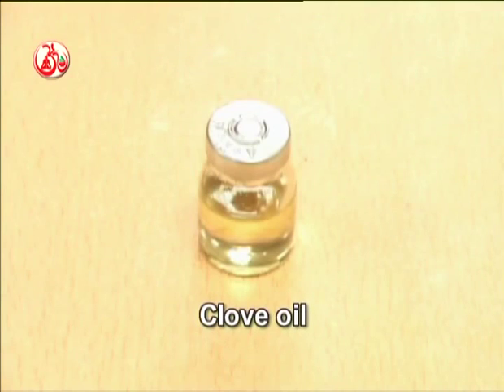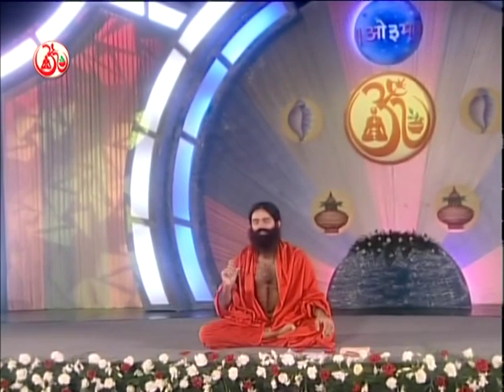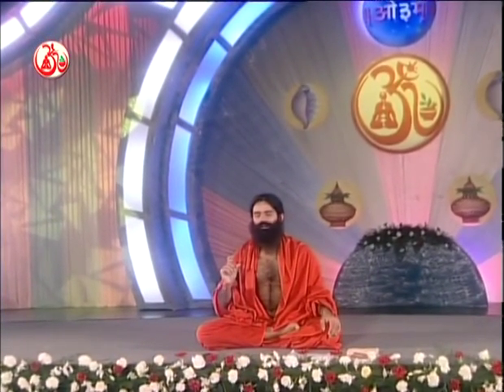Add two to two-and-a-half grams of clove oil as well. A small pack is available in the market. Mix all — eucalyptus oil 10g, camphor 10g, peppermint 10g, ajwain extract 10g — and store in a bottle. Everything will melt together.